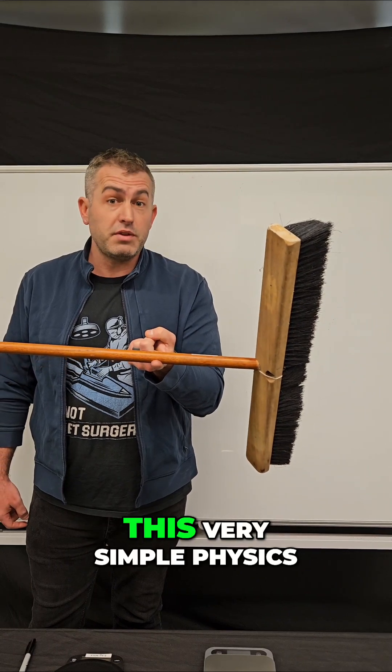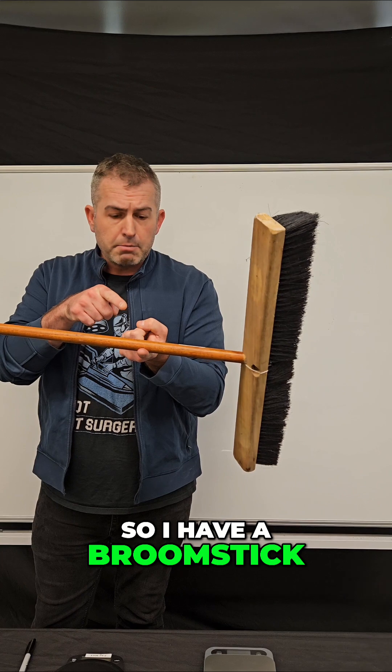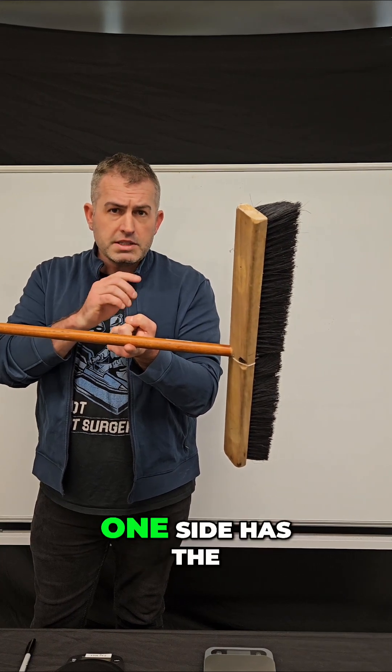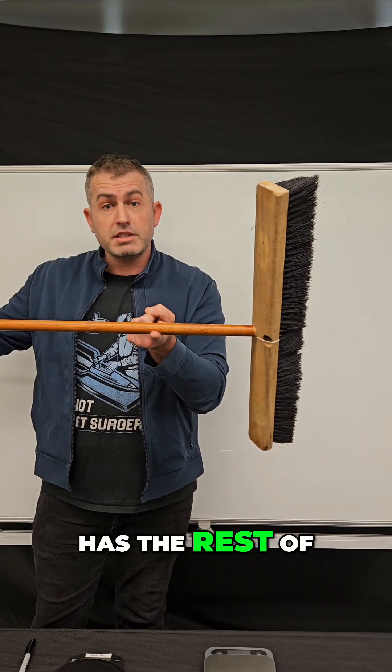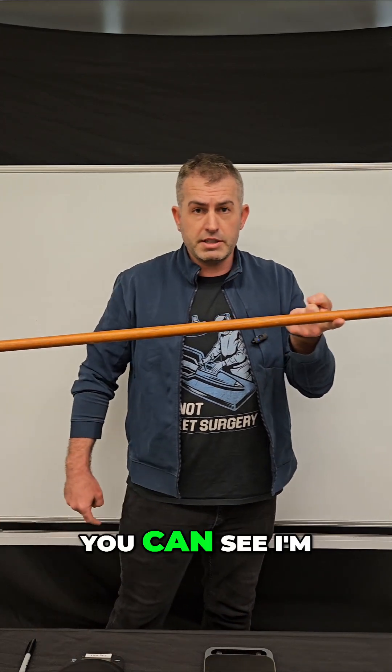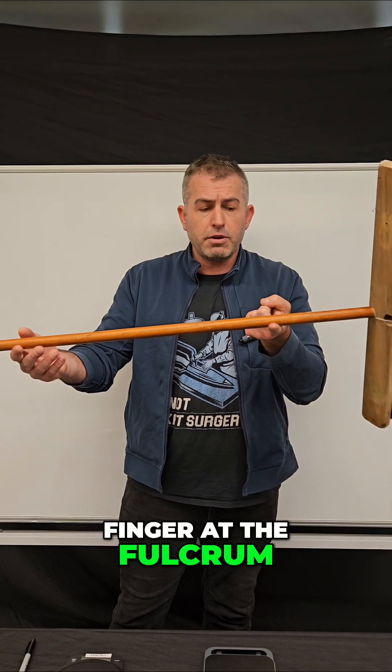95% of people get this very simple physics question completely wrong. I have a broomstick perfectly balanced on my finger. One side has the broom head and a little bit of stick, and the other side has the rest of the stick. I'll bring it into frame so you can see I'm not cheating. That's perfectly balanced right on my finger at the fulcrum.